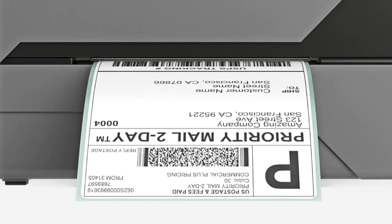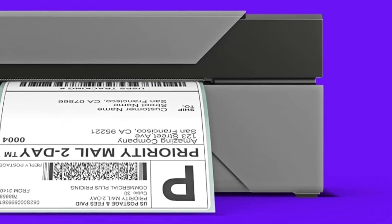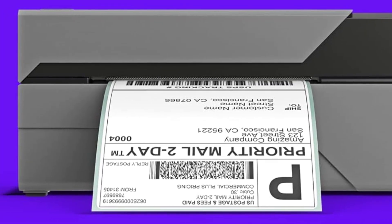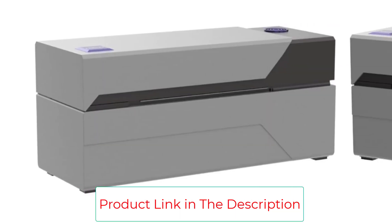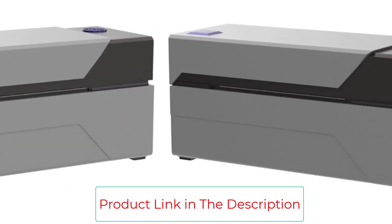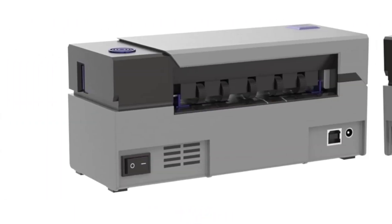The Rollo has built-in sensors that can automatically detect what type of label it's printing on, keeping everything in the correct spot without the user having to dig into settings. In many cases, you can get the thermal direct labels from shippers for free, meaning the cost of the printer and the small amount of electricity it uses is all you're spending on labels.